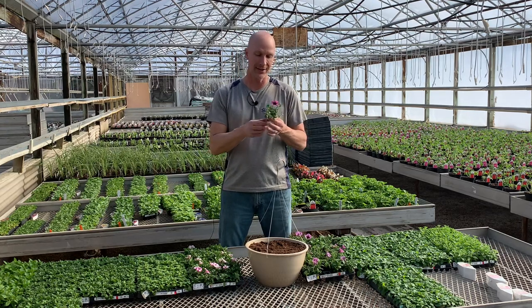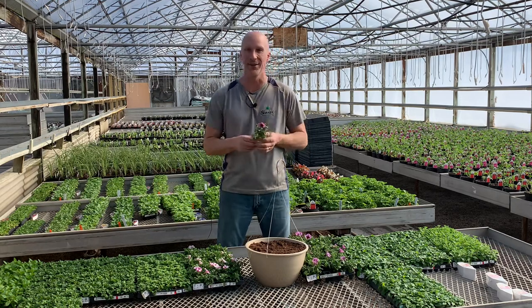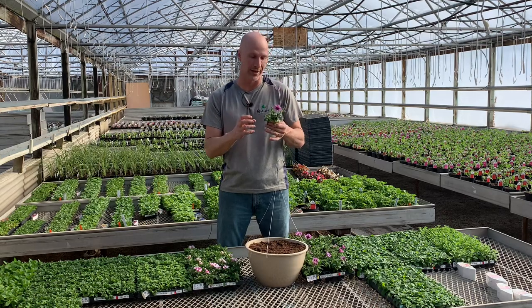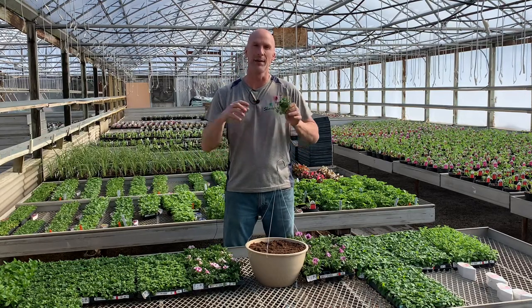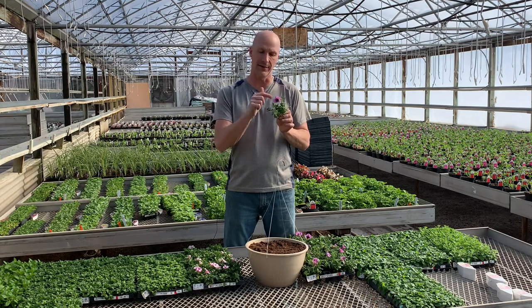Why do we start them as plugs and not just throw seeds in the soil? This is a much better and more controlled way to start your plants and flowers. This is a Proven Winner — that's a big brand name, and they're the breeders who developed this flower.